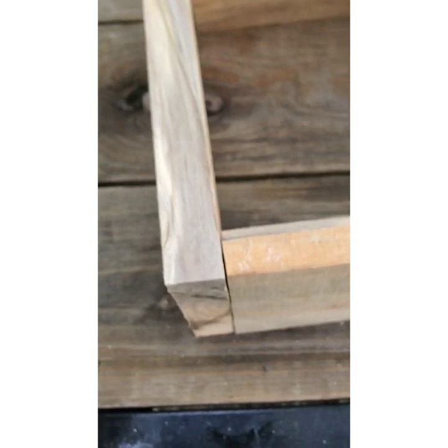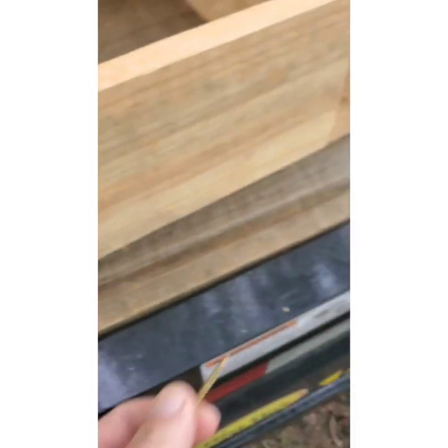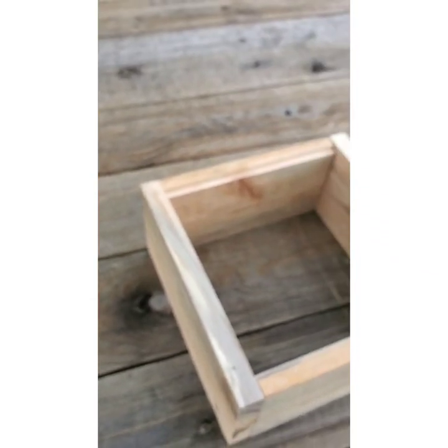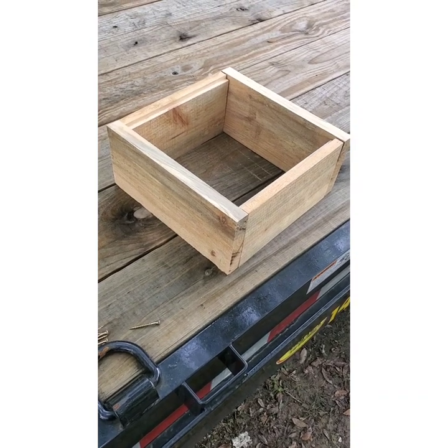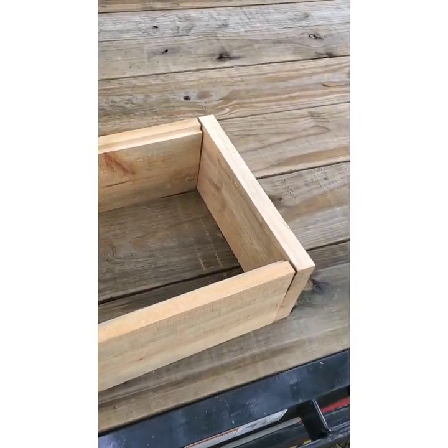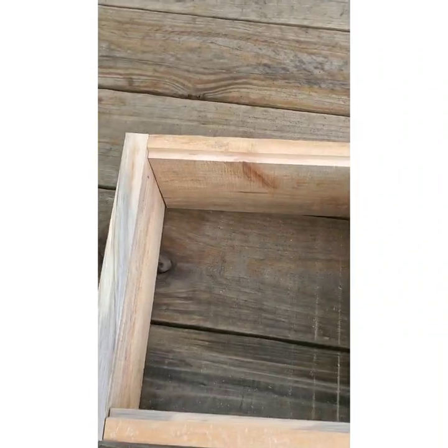Normally I'd only put one screw in the center on each corner — that's how I normally build these. But because I've had an escapist queen, I'm going to make sure this one is secure, so I'm putting two screws in each corner. I'll be right back — we'll do the skewers next.